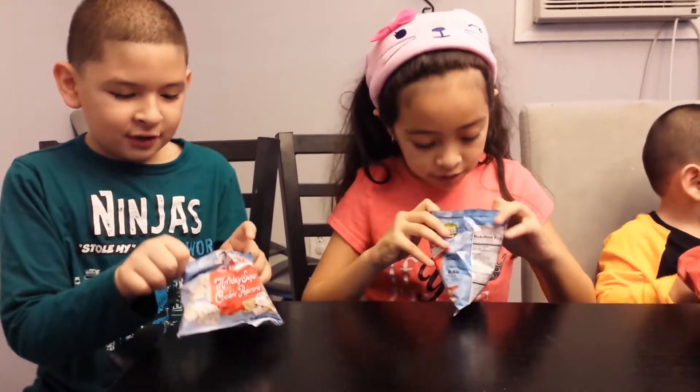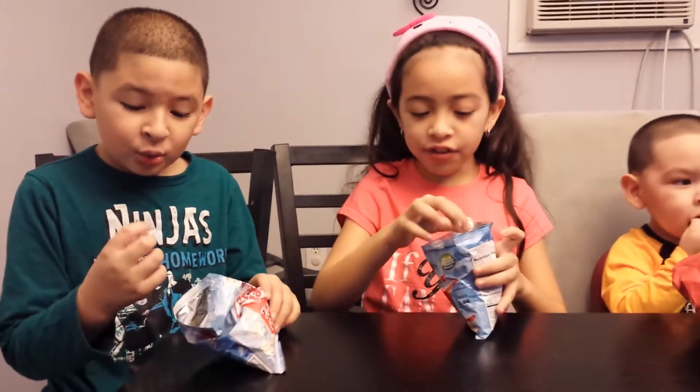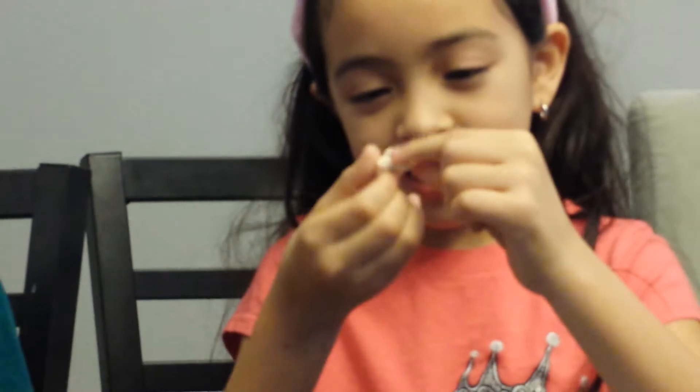Ooh, it smells delicious in here. This is what the popcorn looks like — it has green and red sprinkles and has some white sticky stuff.